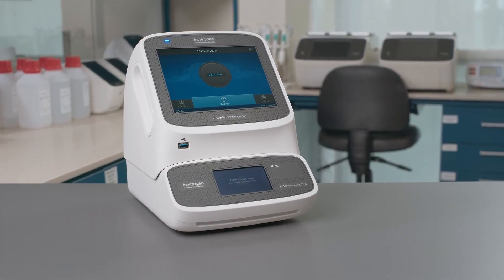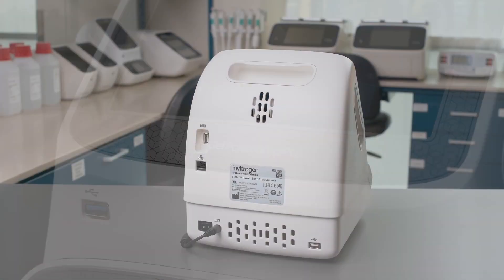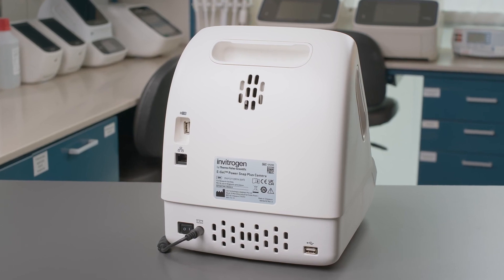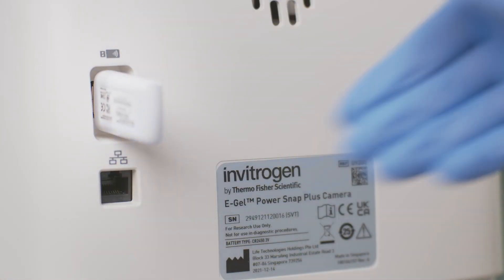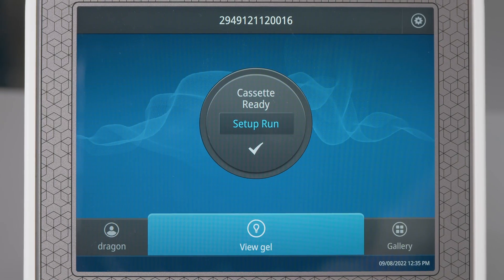The camera module of the Invitrogen eGel PowerSnap Plus Electrophoresis system can now be connected to a wireless network or internal server. For wireless connection, insert the included USB Wi-Fi dongle into the USB port located at the back of the camera module.